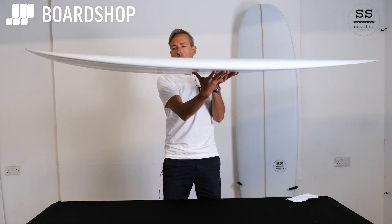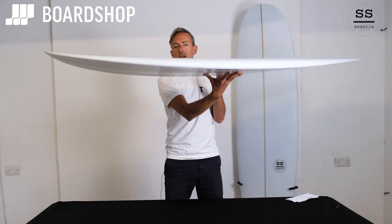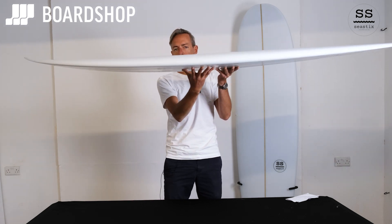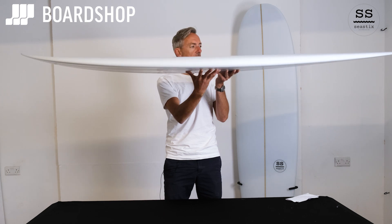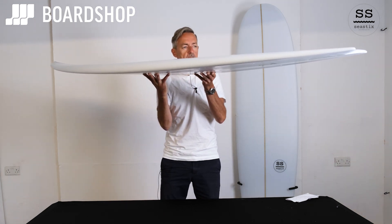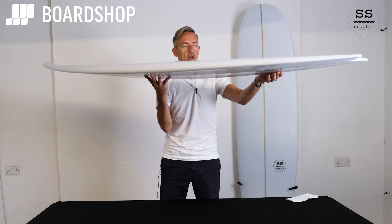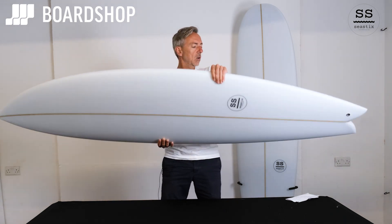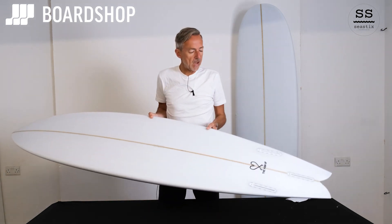As you'd expect, there's volume through the middle of the board up to the chest area for paddling, and it carries that volume right up through the rail into the nose. There's enough rocker so you're not going to pearl on steeper takeoffs. It has a nice pulled-in swallow with a little bit of hardening of the rails as you come up to the fin area about here, and that gives the board a pivoty feel.